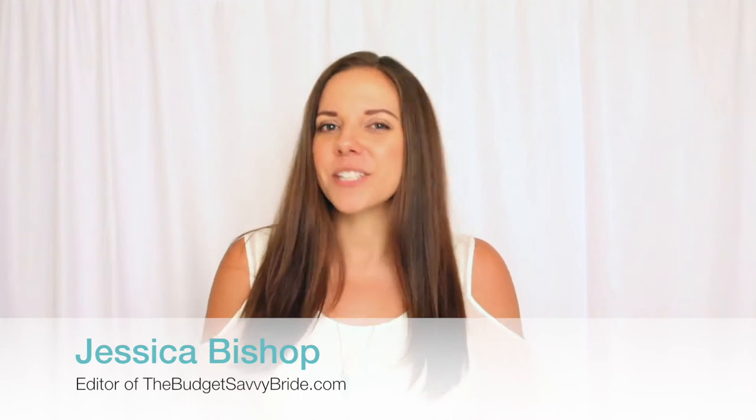Hello, I'm Jessica from TheBudgetSavvyBride.com and today I wanted to share with you a quick video all about an amazing new hair tool that you can use to do your own hair for your engagement party, your bridal shower, your engagement photos, or even your wedding day and honeymoon.